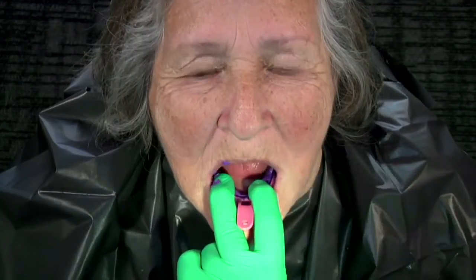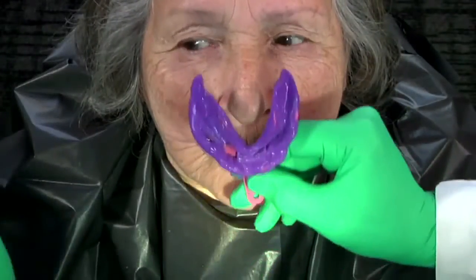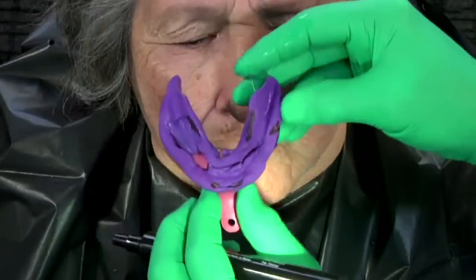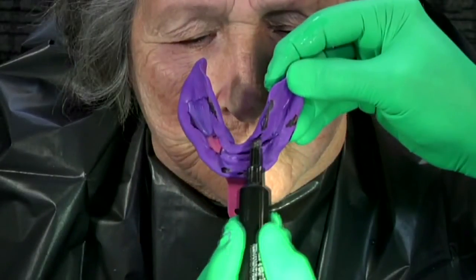Ask patient to go through facial movements that will identify the correct functional peripheral border. Ask patient to suck outward firmly, then smile strongly, and finally move tongue outward and around. Remove and evaluate any pressure areas. Mark all areas of overextension. Trimming all pressure areas aggressively is imperative.